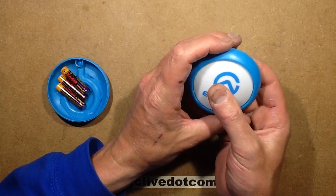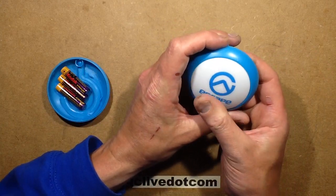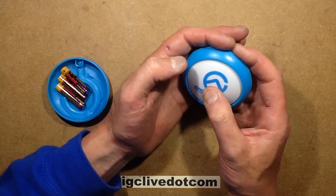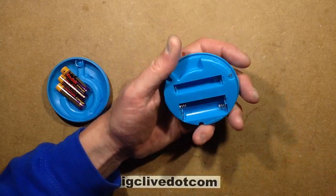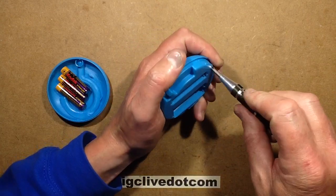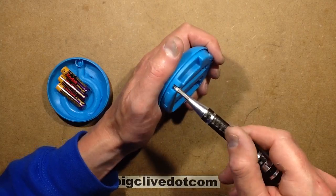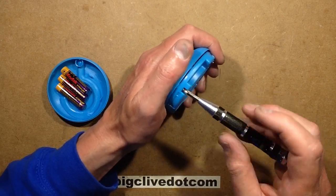The action of the switch in the front is a bit random — if you press at the sides it doesn't quite click, because it's a click-on click-off switch. Having said that, if you press it and it doesn't light, just reposition your finger and press again.